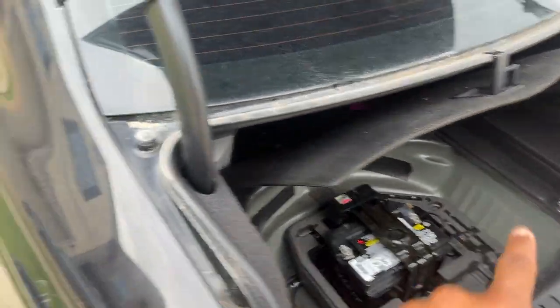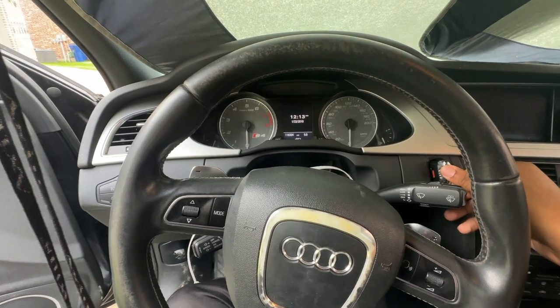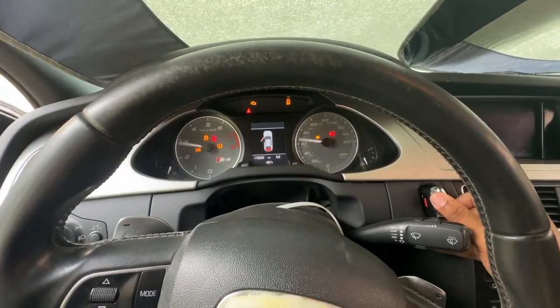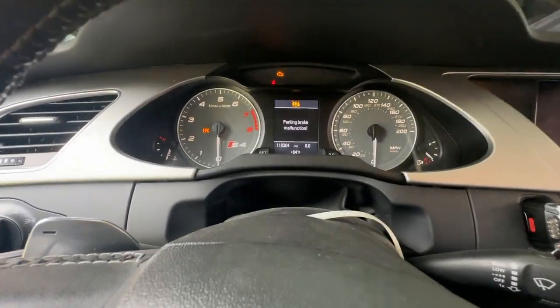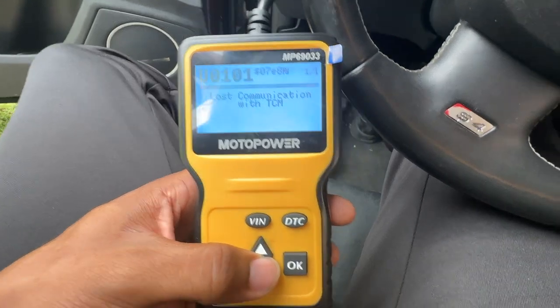Alright, so we got our fresh battery in with 4 gallons of gas. Going to go ahead and prime the fuel pump real quick. Car still didn't start. So the car didn't start — most likely it's the alternator. We broke out the code reader to check any issues, and only one code came up: lost communication with TCM. As it stands right now the car won't even turn over, so we're thinking it's most likely the alternator that's bad — that's why it won't start.